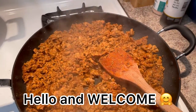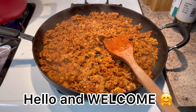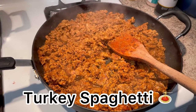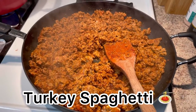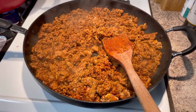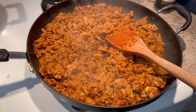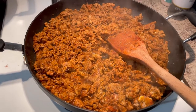Hello everybody and welcome to my channel. I'm going to be showing you guys really quickly how I make my turkey spaghetti. I love ground turkey, and at the last minute I decided I need to put this into a video for you guys. I love sharing recipes, I love to cook — I'm a mom of three boys and I love to cook from scratch.